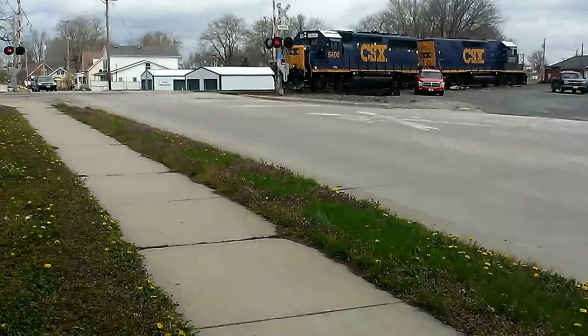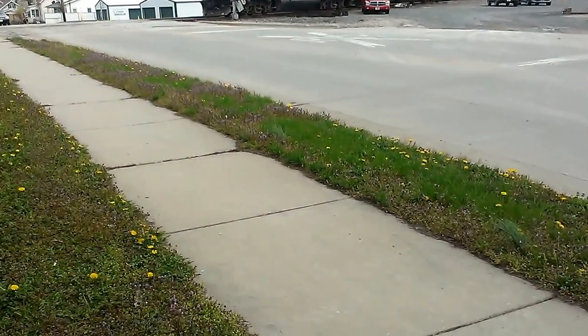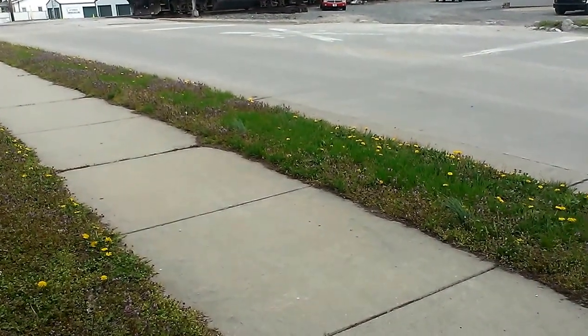That time my arm ain't going down. CSX 6400 and 2330.